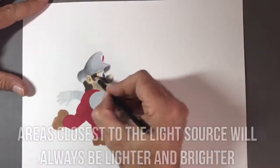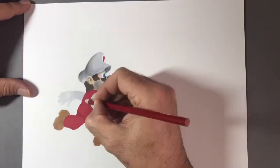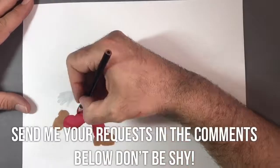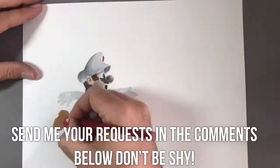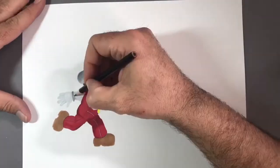All in all this took me about an hour and a half to draw from start to finish and I'm really happy with how he turned out. Let me know in the comments down below what you think and also do you have any requests for future videos? Let me know if there's something you'd like me to draw or there's a tutorial you'd like me to cover and I'll be more than willing to do that.